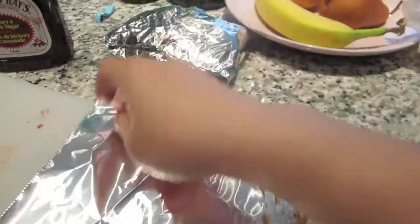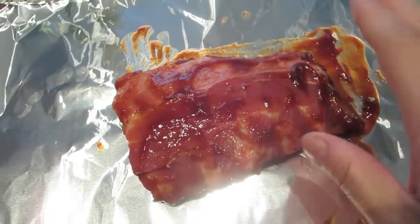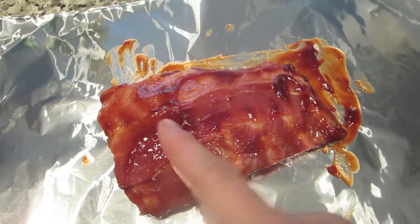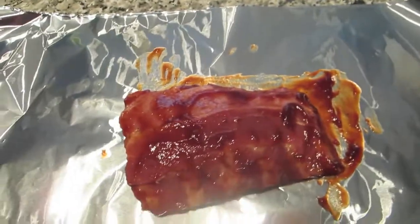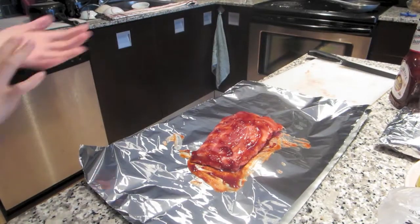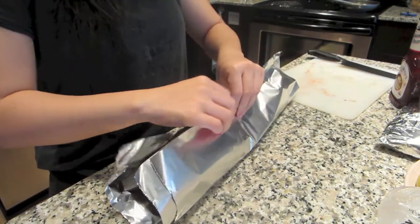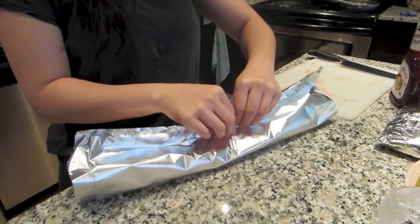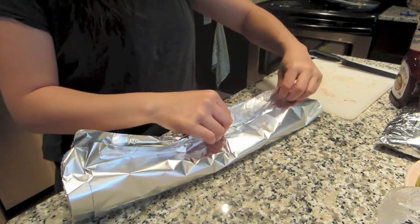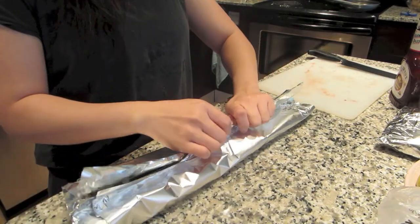Here I am using Sweet Baby Ray's barbecue sauce. On a piece of foil, make sure you have two pieces of foil on top of each other. Lay your rib down and then just smother the barbecue sauce all over the top and the bottom. Once you've finished that, make sure the meaty part is facing up, because then we are going to fold this into a little tight-sealed package. So I bring the two ends up like this to meet in the middle, like that.